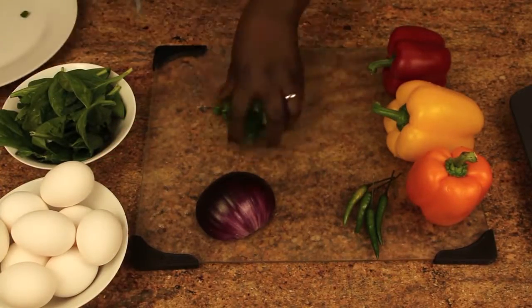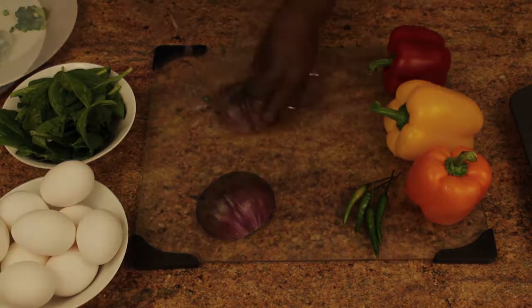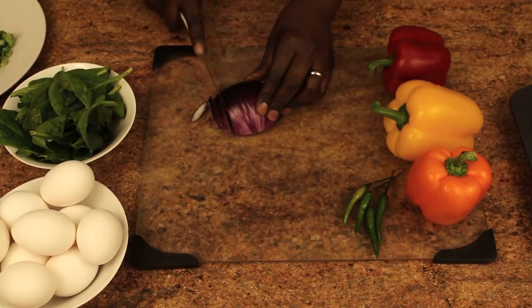Let's prep the vegetables. We'll start by cutting up the green and red onions — you'll want to cut these into small pieces so it fits well into your quiches.